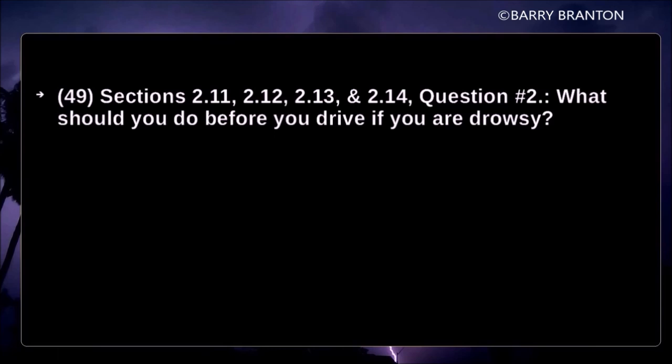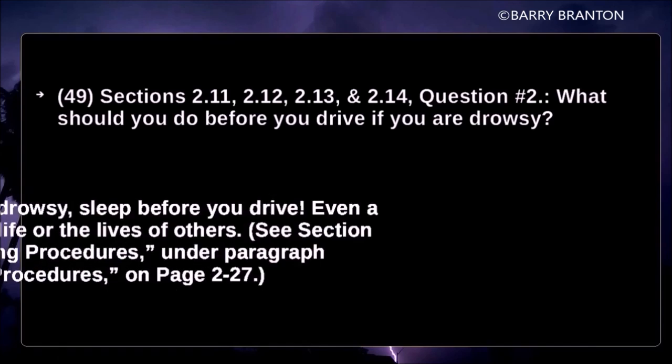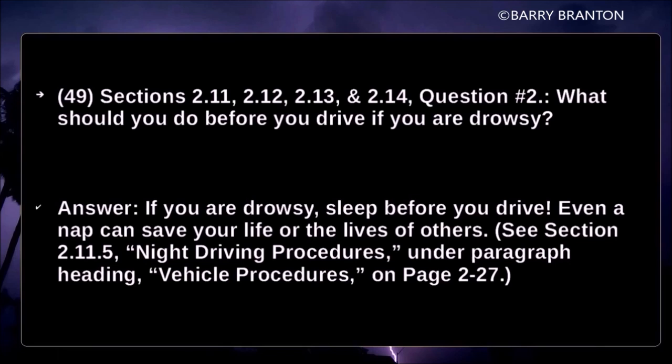What should you do before you drive if you are drowsy? If you are drowsy, sleep before you drive. Even a nap can save your life or the lives of others.